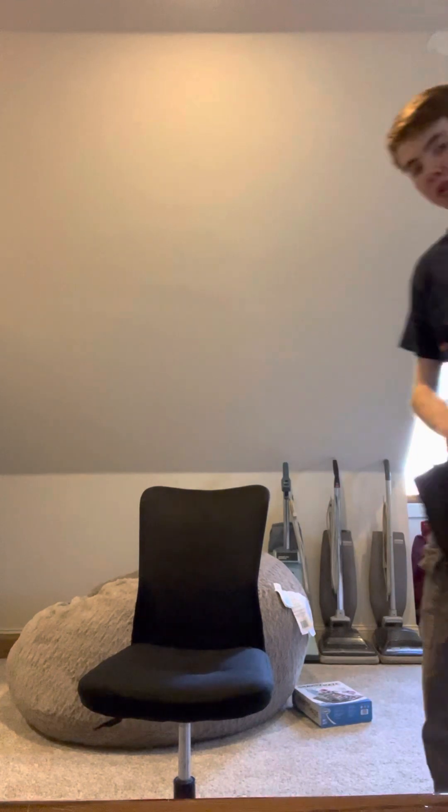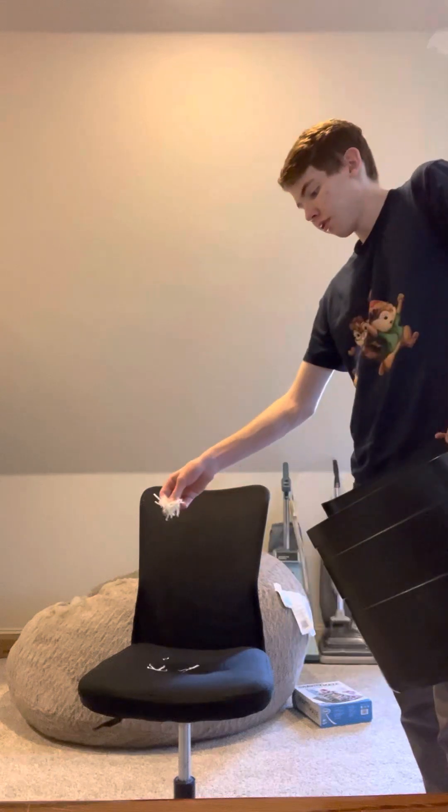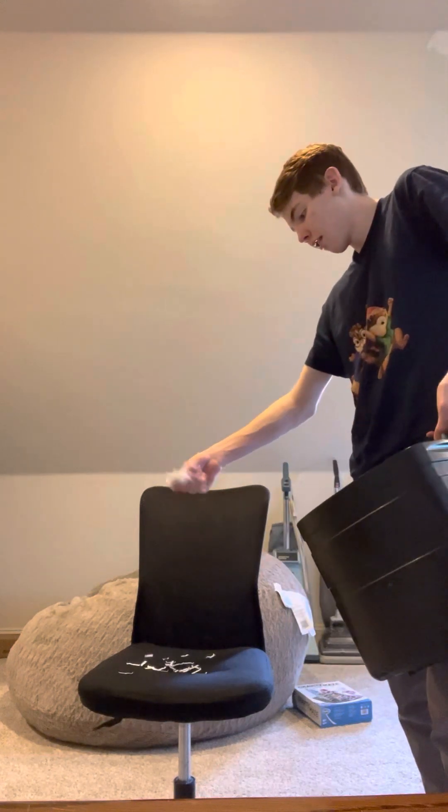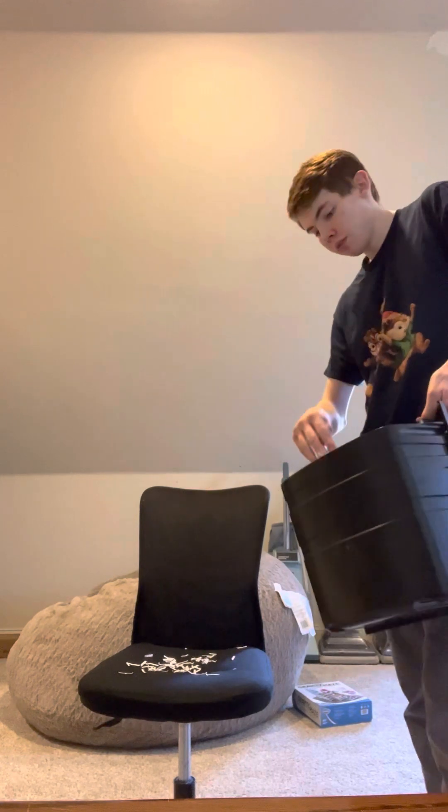We're going to get a little bit of shredded paper — I don't want too much because I don't want to blow the fuse on this thing. If the fuse blows I'm going to freak out. Well, not really — I can fix vacuums for sure. All right, that should be good enough. It's already plugged in.